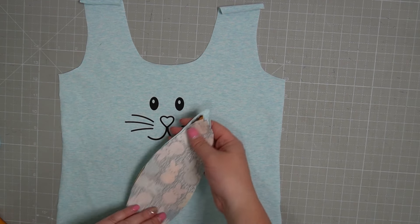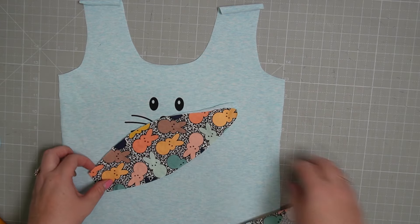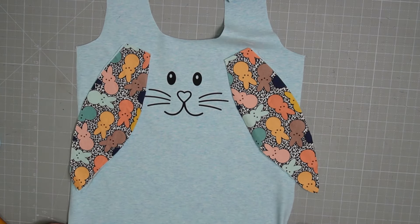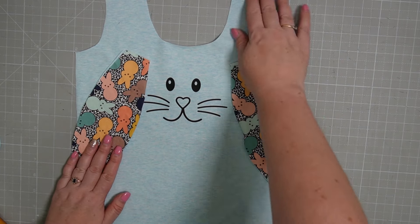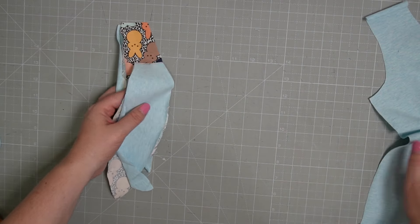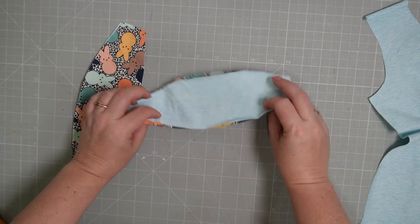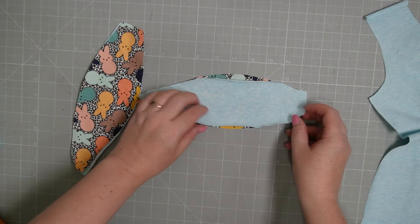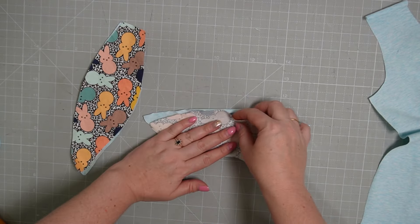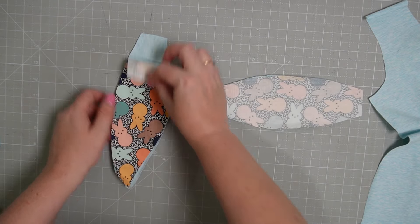We've got our motif on there, looking super cute, and I went ahead and cut out my ears — one each. Oh, look how cute that's going to be! I'm so excited for these matching PJs. The next thing we're going to do is set this aside and get the ear pieces, turning them right sides together, making sure we've got them the right way.